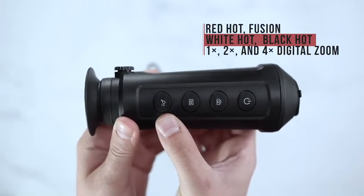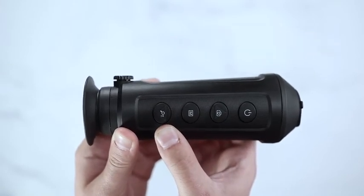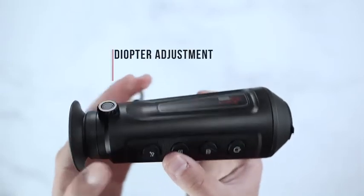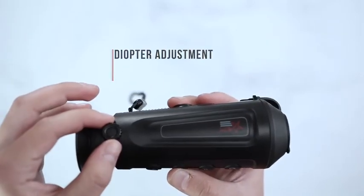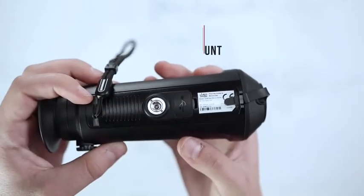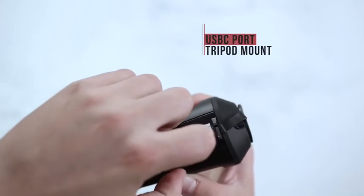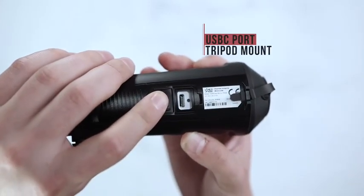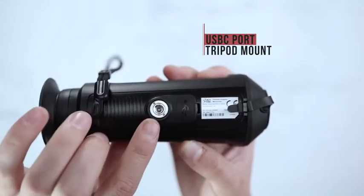Lastly, your zoom button which includes 1x, 2x, and 4x digital zoom. On the side of the unit, you will find your diopter adjustment. On the bottom of the unit, you'll find your USB-C port to sync footage to your computer or photo content, as well as a tripod mount.